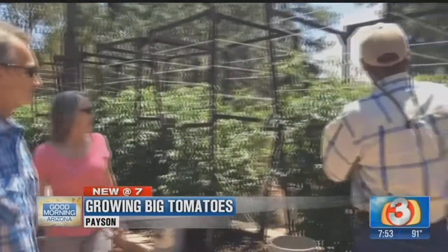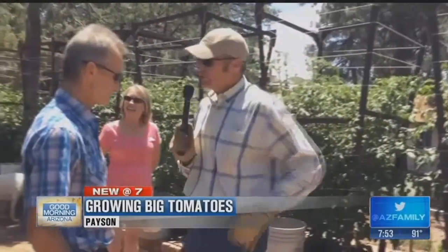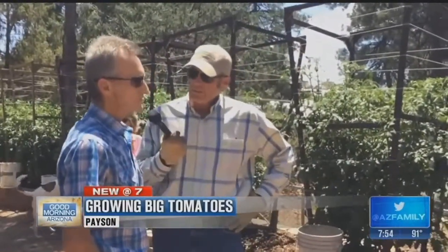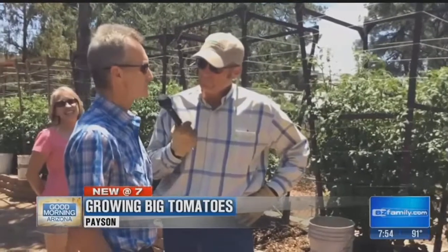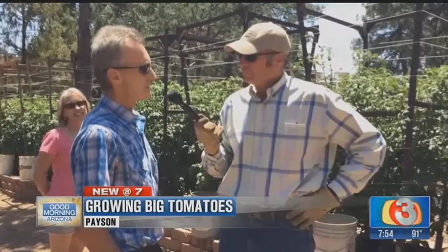Take a look at these cages, folks. These are specially made. Obviously you like to cage your tomatoes — tell us the reason. To keep them off the ground, to keep the bugs from eating the tomatoes themselves. And it makes it easier to pick.